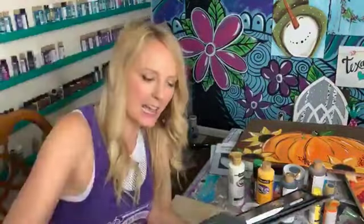Bear with me and then I'm going to show you a couple of tips for an easy painting.